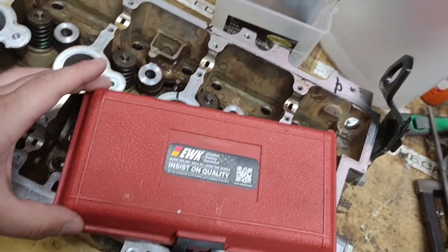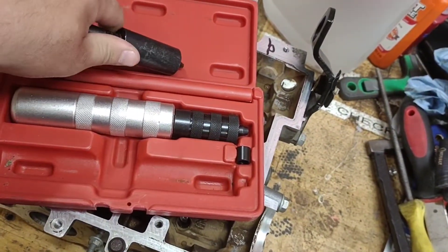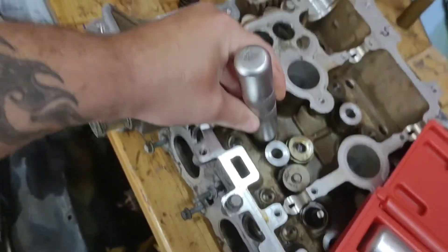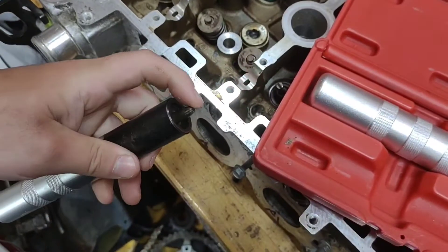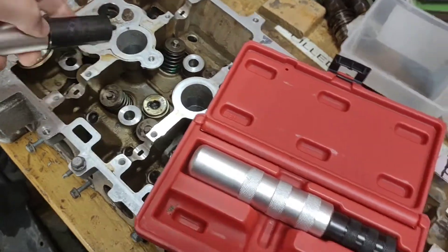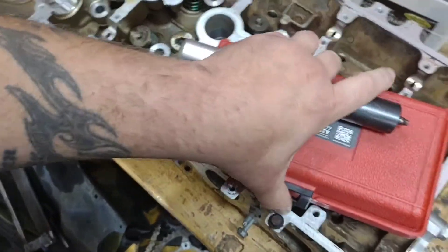What I use to get the valve springs off and back on is this EWK installation and removal kit. It works really good for removing the valve springs. It has a magnetic ring in there — you put it on and tap it with a hammer, and most times one or two whacks it comes straight off. As far as installing, it's a bit of a pain in the neck, but I managed to get this whole head done with it. I'll put a link in the description if you're interested.